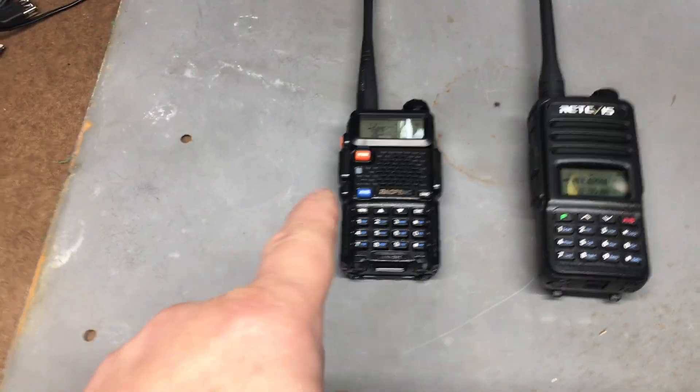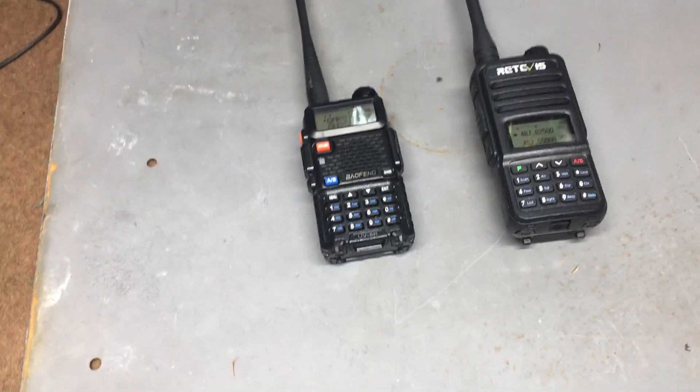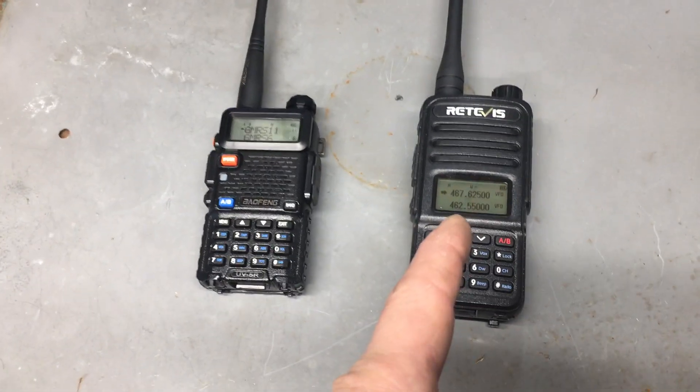So I know people are going to say that's a good thing — that the Balfang is sensitive. But I don't think I want that sensitivity for picking up noise and interference. I think the Redivis is better.